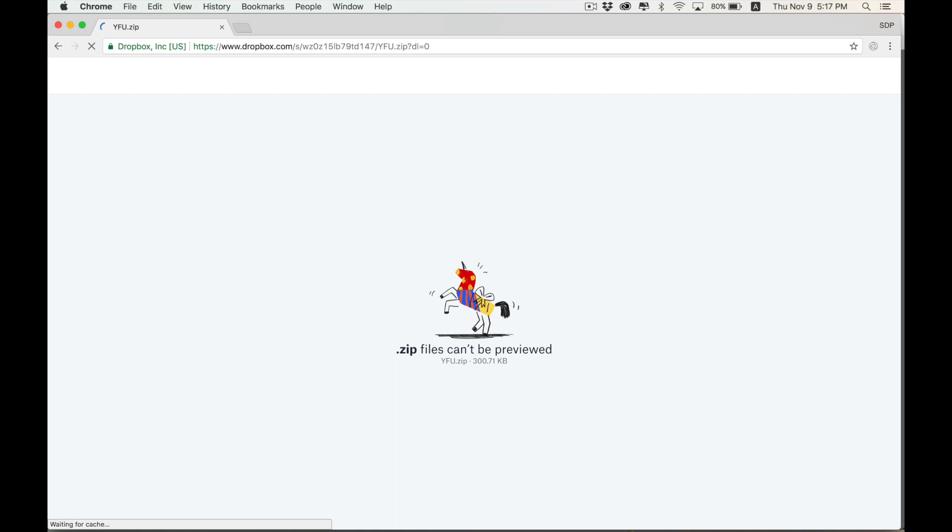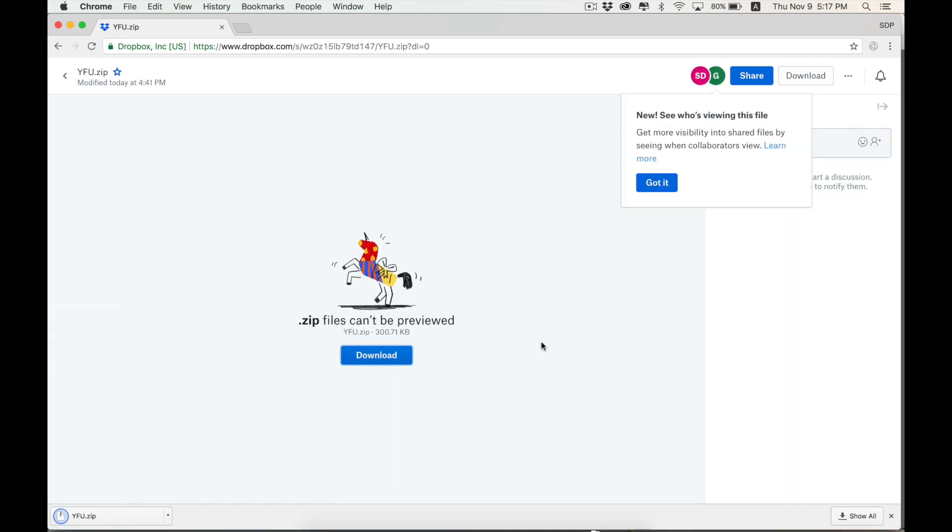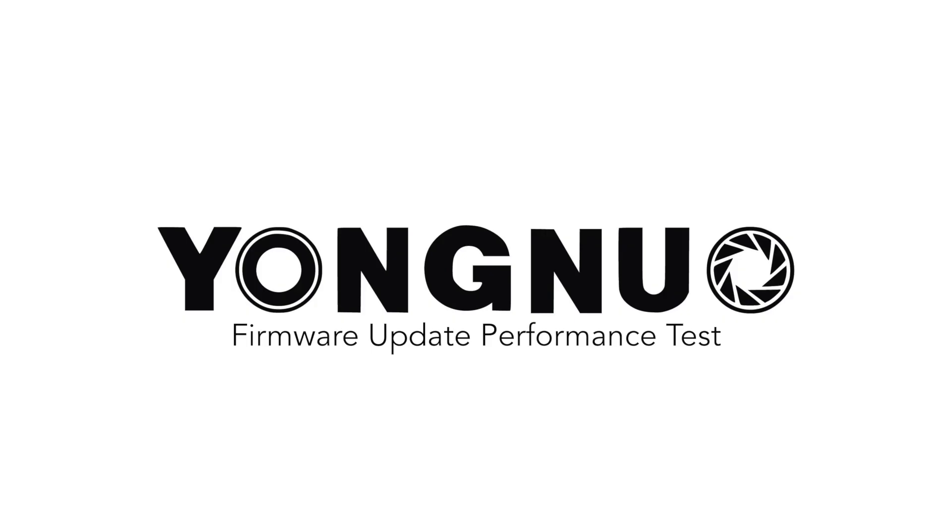I'll have a link in the description for where you can download the firmware, and if you check out my other video on how to do this with a Mac, all the necessary files are included there as well. If you have any questions be sure to let me know. If you liked this video or found it helpful, don't forget to hit the thumbs up button, subscribe to see more, and as always, thank you for watching.